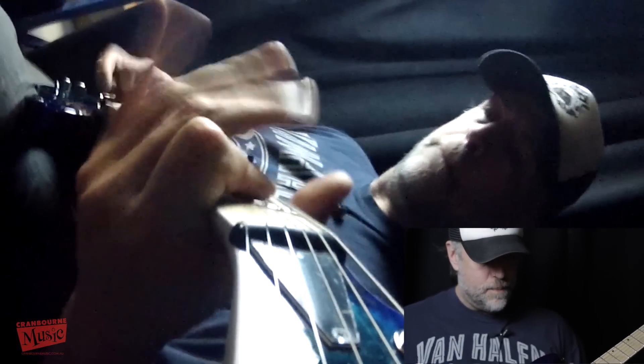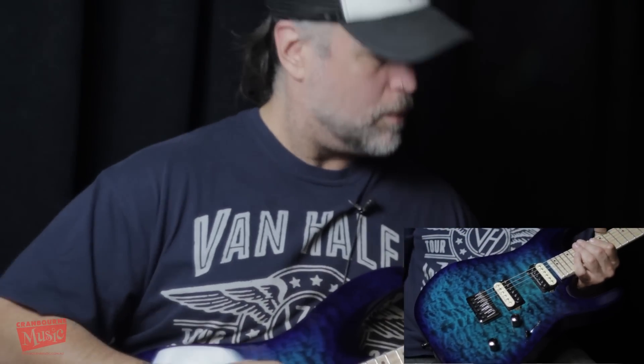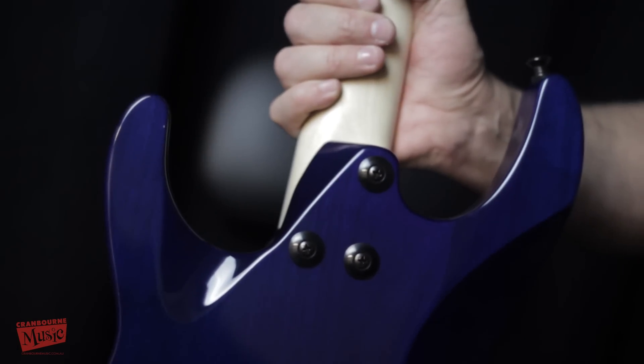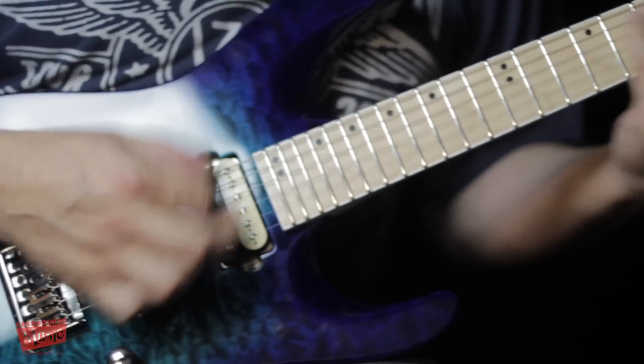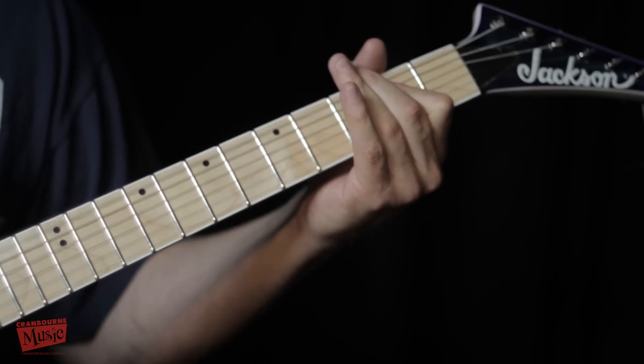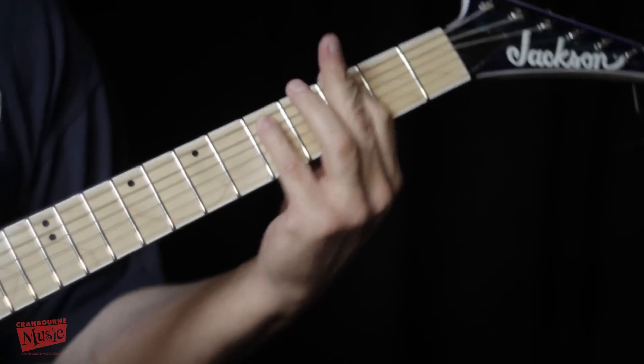This thing has got an alder body, as you can see, quilted maple. The neck is maple with graphite reinforcement. The neck shape is the speed neck — look at that. And then there's a bit of white neck binding, so aesthetically speaking, it's a beautiful looking guitar.